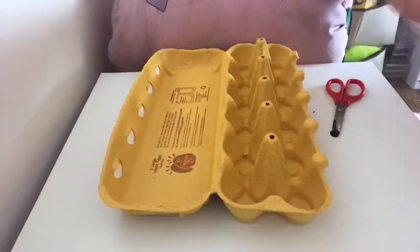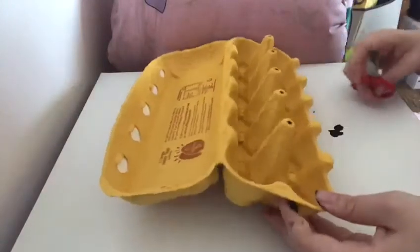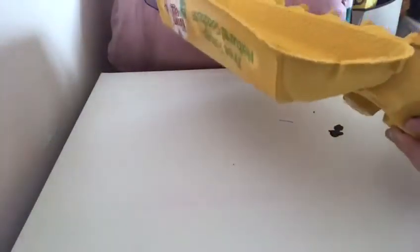All you're going to need is an egg carton, some paint or pens, and if you're adding any extras like wings, you're going to need some glue and bits to make your extra animal parts with. What you're going to do first is cut out one bit of the egg carton.